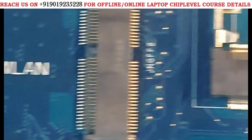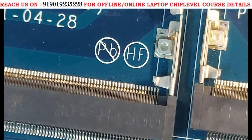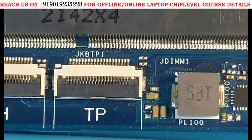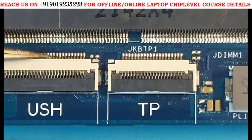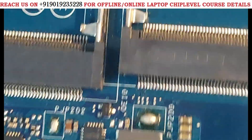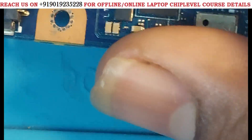Moving forward a bit — there was also the touchpad section and USB section here. We can't do anything there either. So I moved further to the next section to continue isolating.